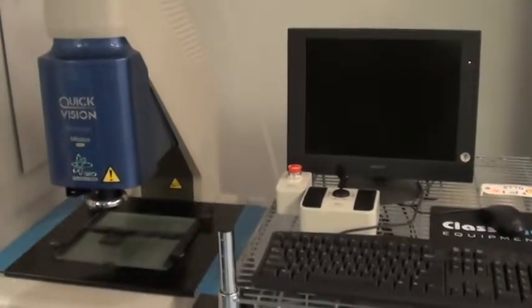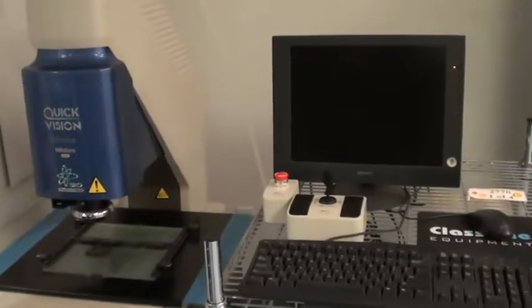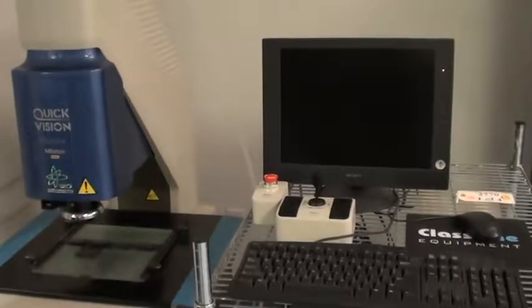Hi, we're here at Class 1 Equipment in Atlanta. This is a demo of a Mitutoyo Quick Vision imaging system. Our inventory number 2770.